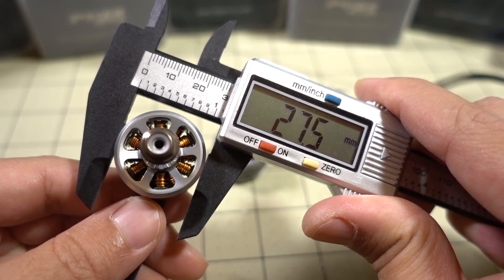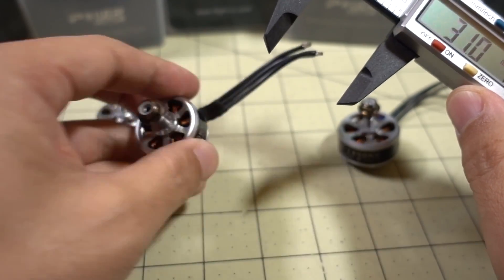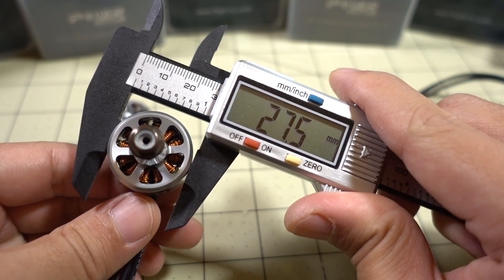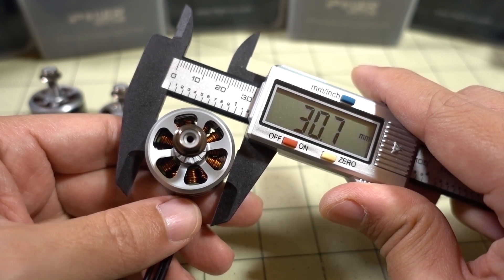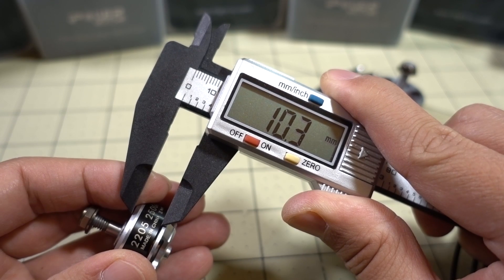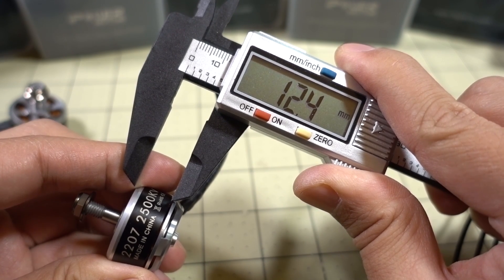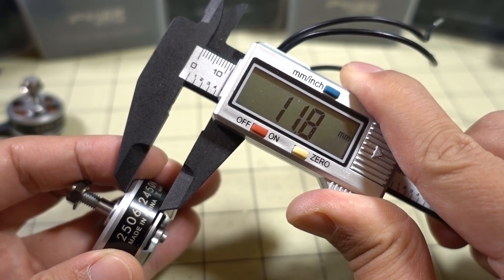The bell diameter on the 2205 motor is 27.5mm. The 2207 is the same — 27.5mm. And the 2506 comes in at 30.7mm. The height of the bell on the 2205 motor comes in at 10.3mm, the 2207 is about 12.4mm, and on the 2506 it comes in at about 11.8mm.